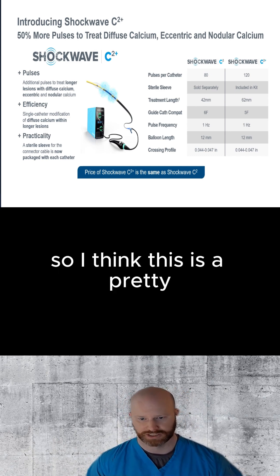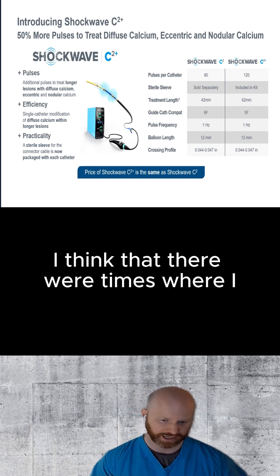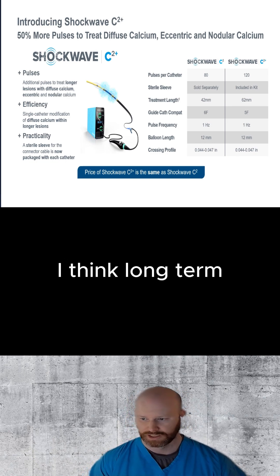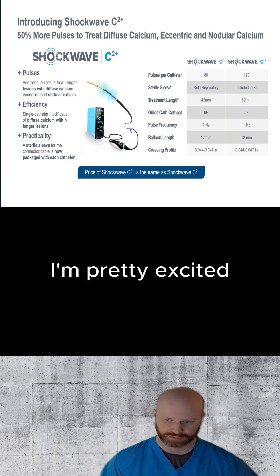I think this is a pretty big improvement with regard to getting 50% more shocks per balloon. There were times where I was using a second balloon, and admittedly that's just way too expensive long term, and maybe wasn't the most efficient. But now that we have these extra pulses, I'm pretty excited.